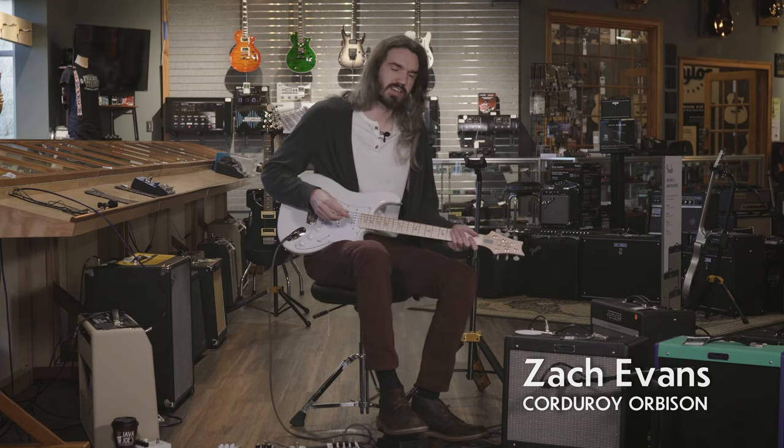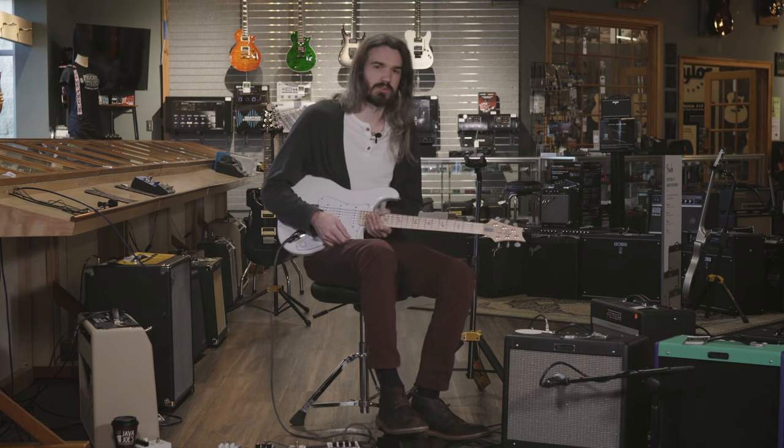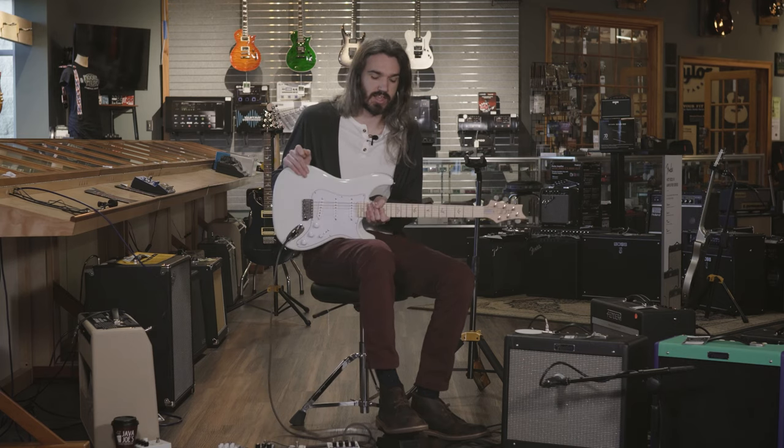Hello, I'm Zach Evans with Corduroy Orbison. I'm here at More Music playing this PRS Silver Sky. I chose this one because I love a traditional strat tone and feel and style and look, but PRS is known for their quality manufacturing and attention to specs and attention to feel. And the feel for this Silver Sky is why I like it a lot.